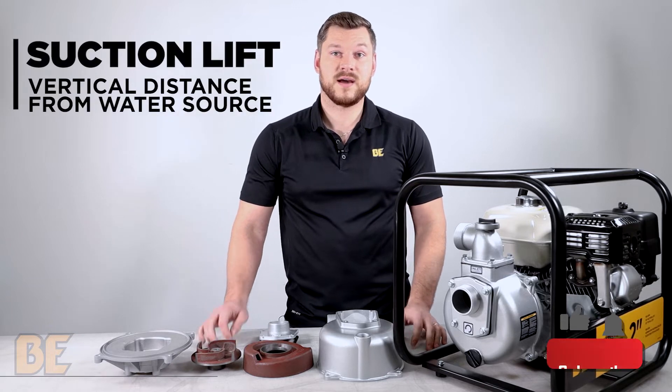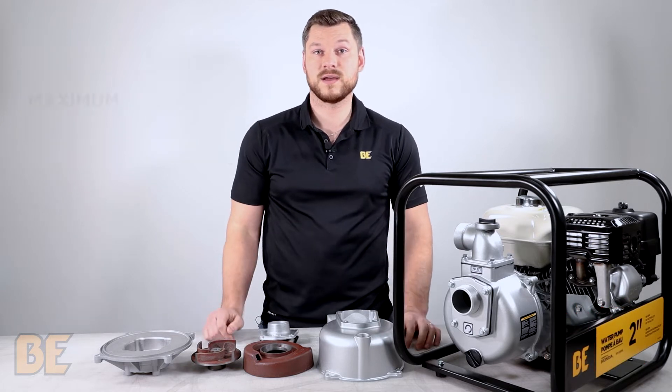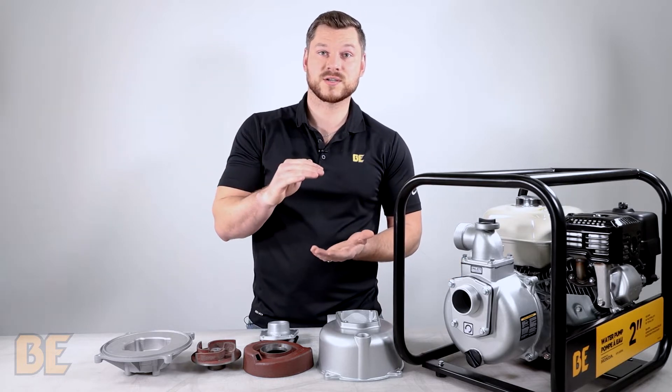Suction Lift is the height at which the pump can suck water to the pump from the water source. And lastly, Total Lift is the combined maximum height that the pump can push the water out the discharge, including the suction lift.